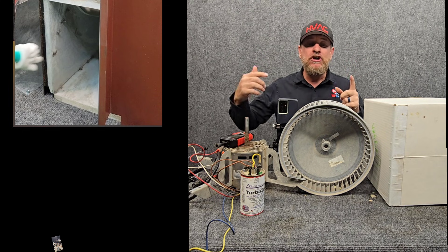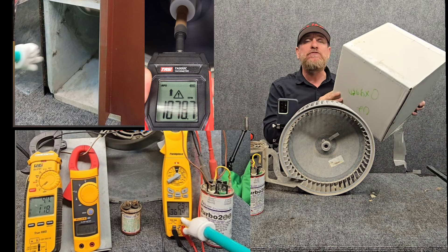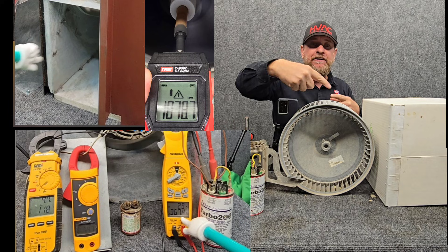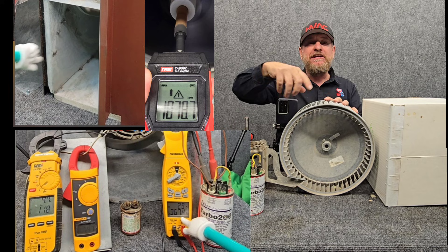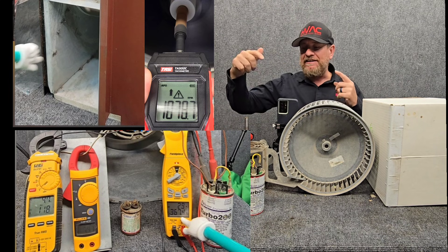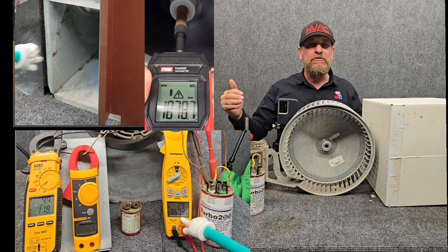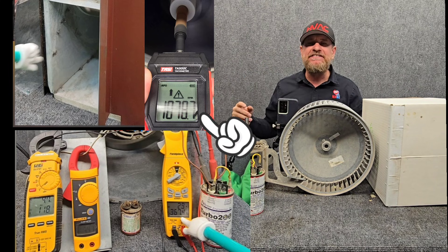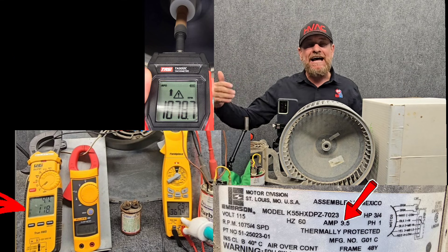As we add just a little bit of airflow restriction — like we should have on any system with ductwork — we can see the motor speeding up. It's going faster because we're moving less weight of air. We actually end up with more air bypass on the blower itself, which means we're doing less work, less watts of energy. The motor turns faster, we end up with more inductive reactance, which means more ohms of resistance, which means less amperage. We're turning right around 1,075 RPM — exactly what the motor is rated for — so our amperage should match right at that point.